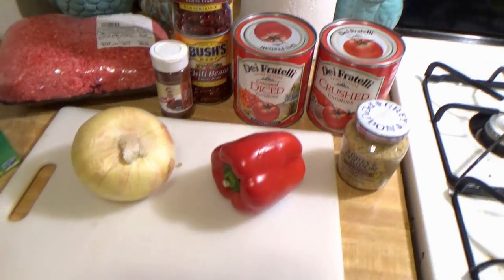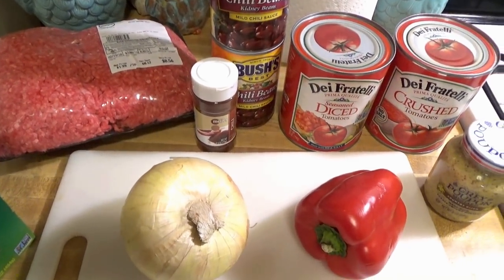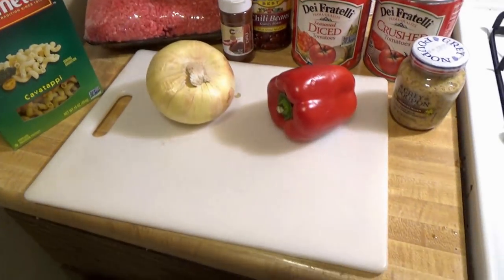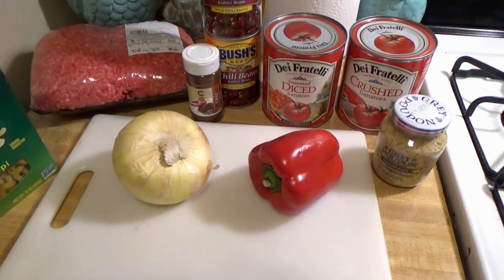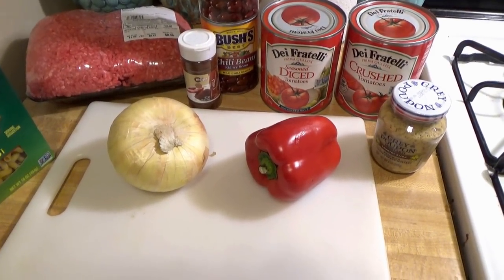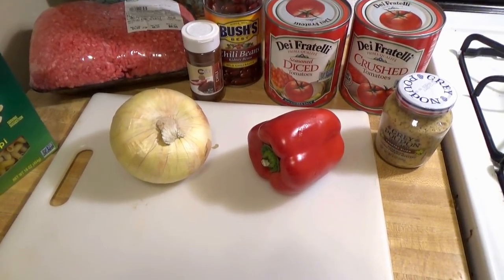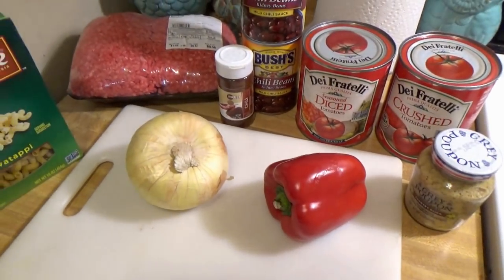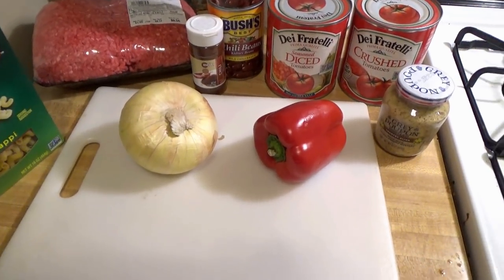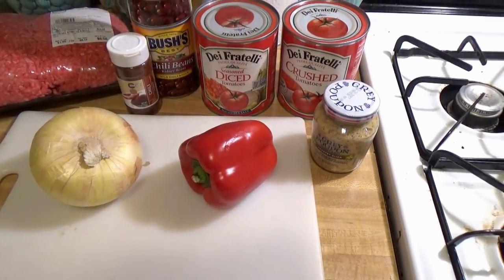I'm serving this with a grilled cheese. I got some really good cheese and bread for that so it's going to be a hearty meal. I'm going to eat on this for a couple days — definitely for lunch and maybe a repeat dinner next week depending on leftovers. Usually I send some home with Ryan's dad, who's one of the people coming over tonight. I'm going to get a big pot out, get things chopped up, and get it going.